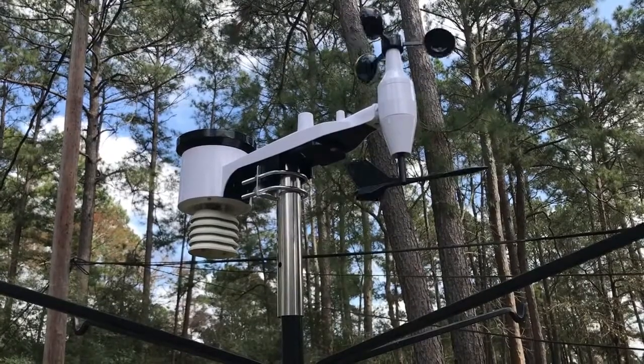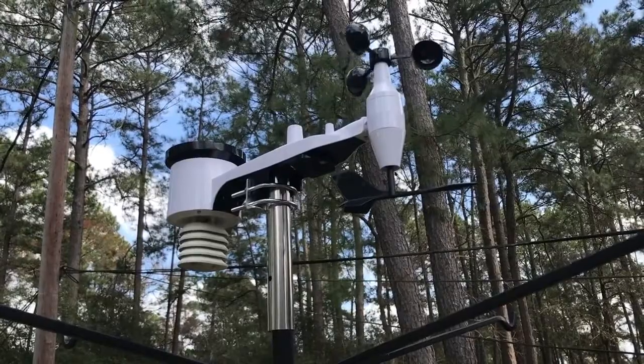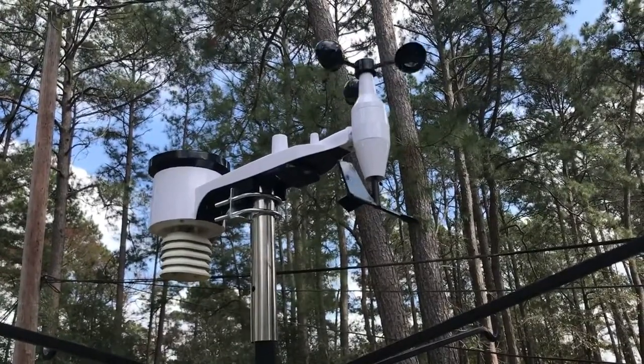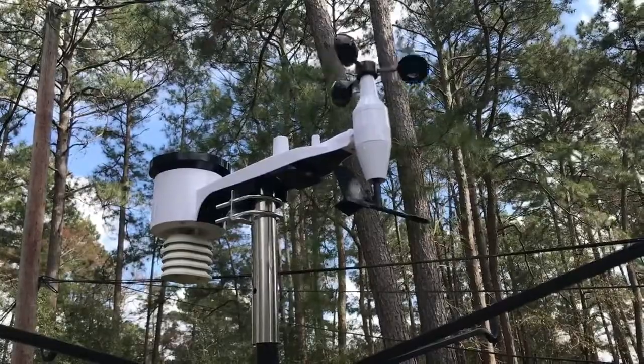So I wanted to show you what it looks like now that it's set up. It literally took about five minutes. You essentially just have to stick the pipe on the bottom, tighten four screws, go put it on your pole, and you're ready to go. You want to make sure that it's level. But anyway, this is what it looks like once it's been assembled.